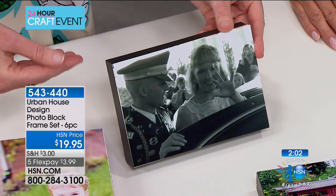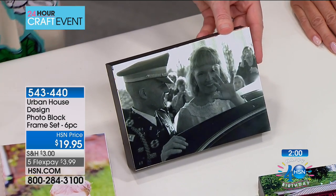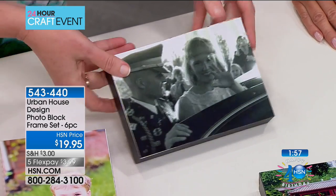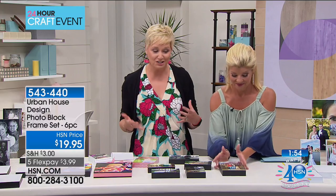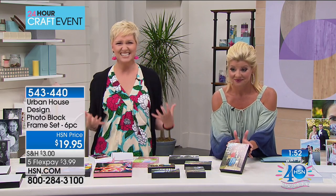You can update these every season. As your kids grow older, you can just add the photos to your parents' wall. Everybody wants to look at photos of the memories that they treasure.